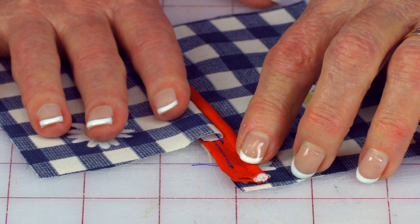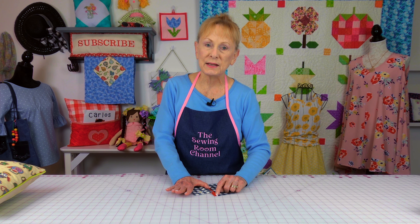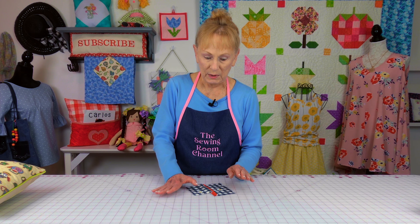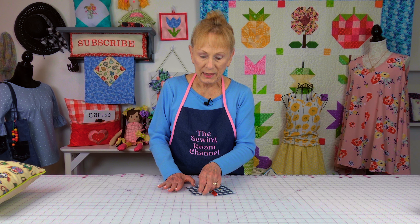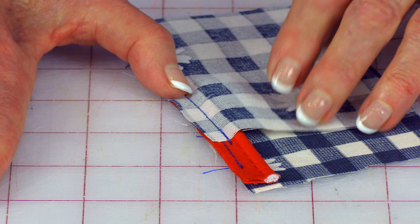Now piping — there's the cording on this edge right here, and then the piece of fabric that's folded over. That raw edge is over against the raw edge of your fabric. Before I stitch the other side of the fabric down on top, I first like to do a basting stitch all the way around because it holds the piping in place and it's going to be a lot easier.